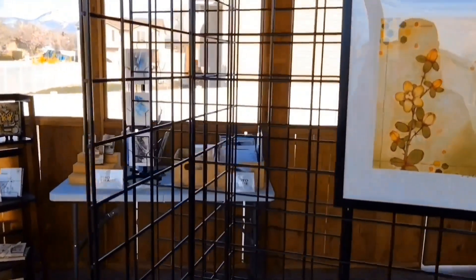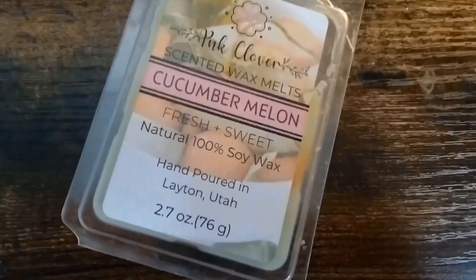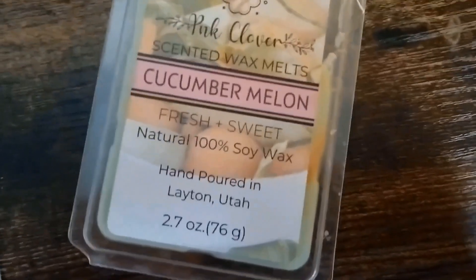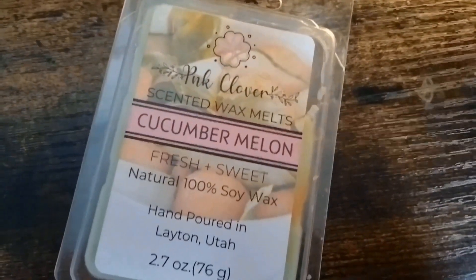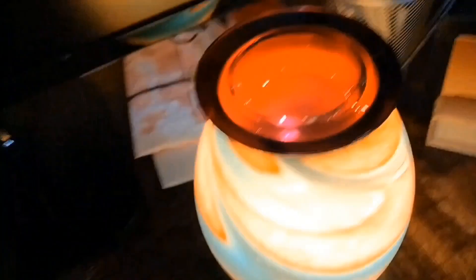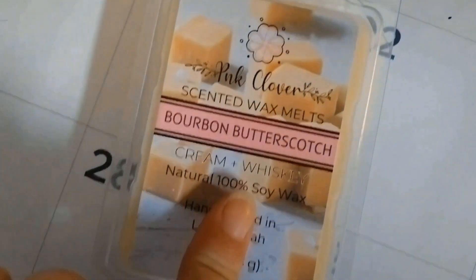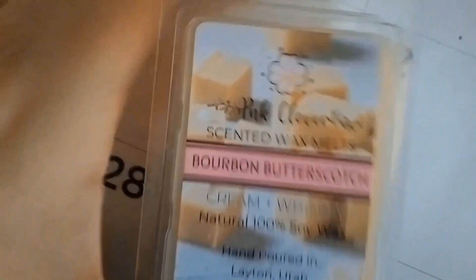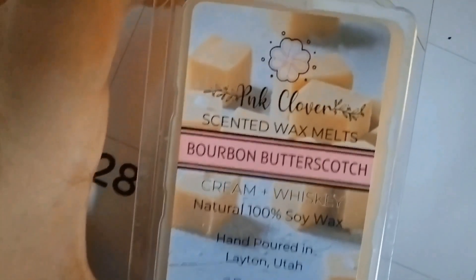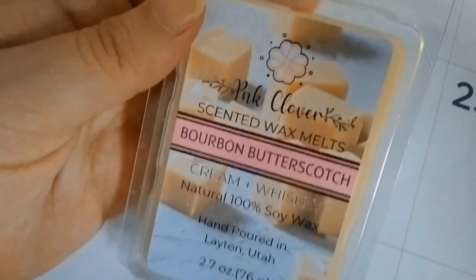Still some work to be done, but pretty happy with that. I think it's time to change out my wax melt — I've been doing lavender for a while, but I just went to see my friend Katie at Pink Clover and got this cucumber melon one, which I think is going to be absolutely awesome for spring. She was also doing a spin-the-wheel prize thing, so I also got this bourbon butterscotch, which smells amazing — I think I'll save that one for fall. I'll leave a link to her Instagram below if you're interested in candles.